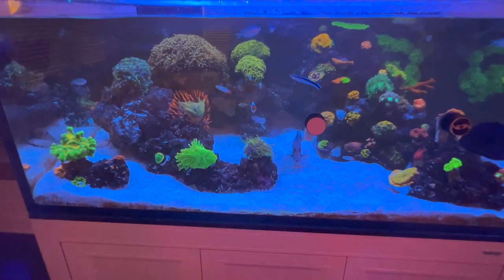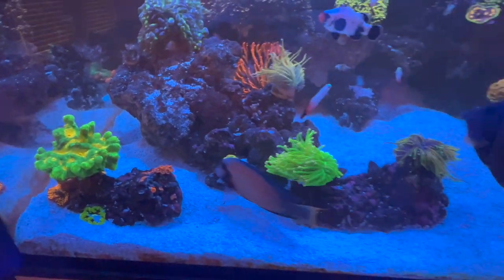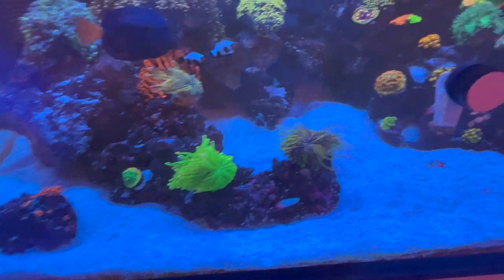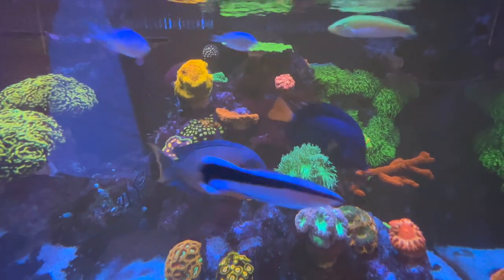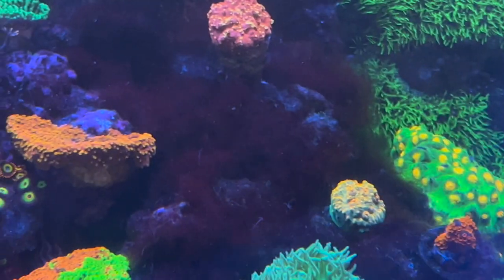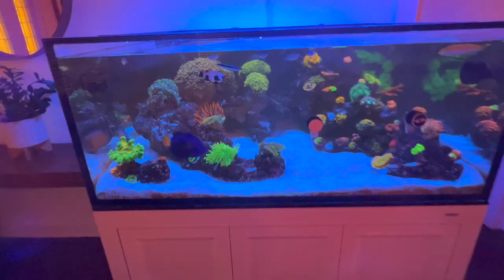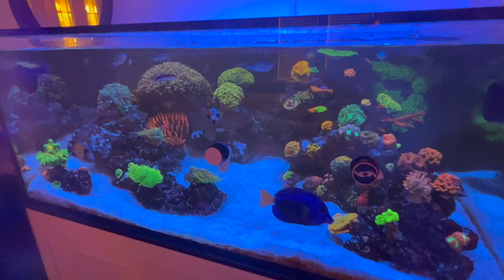A yellow tang would really add that color I've always loved. I also want a blue spot jawfish. I got a lawnmower blenny because my LFS told me they eat algae, but those suckers haven't eaten anything. Not only do they not eat algae, they're mean — all they do is fight with my diamond goby. I'm not going to have that. I appreciate you guys, hope y'all enjoyed this video. I will be buying new coral to stock this tank up.